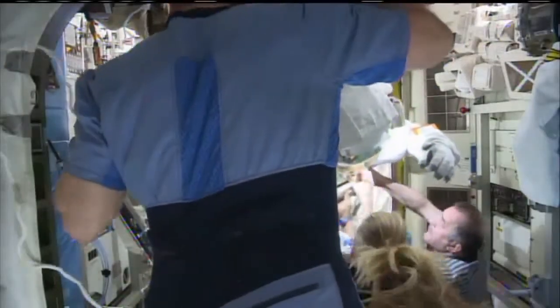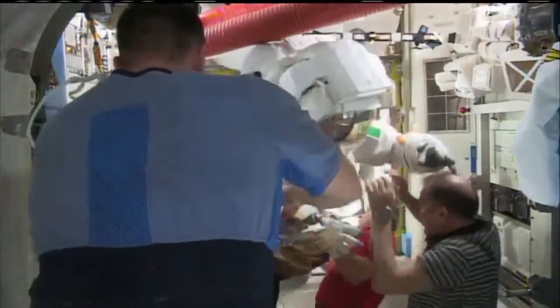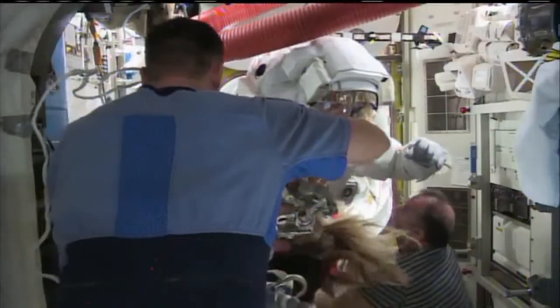Okay Chris, just hang tight for a bit. Once we get Lucas taken care of, we'll work on you. No problem, I'm in no rush. I've got a ringside seat.